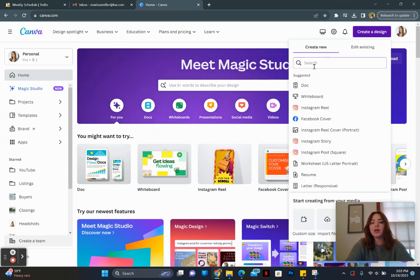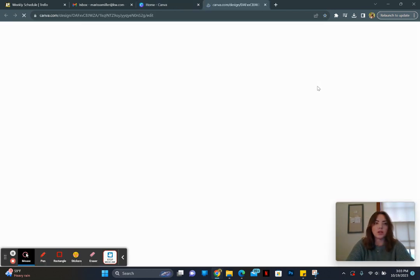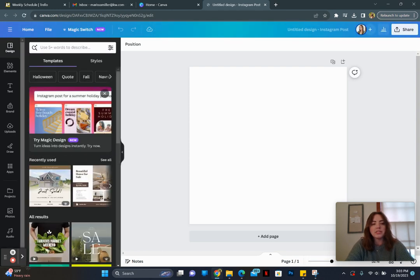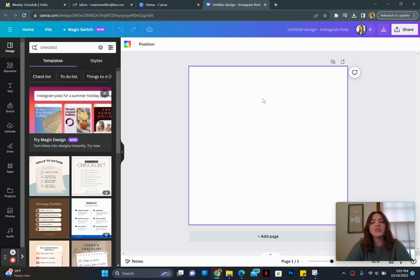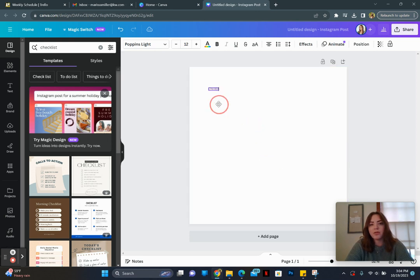We're going to come up here and create a design — we are going to do a square Instagram post. Next, we want to make a list. Let's say we want to make a checklist, so instead of just starting from scratch and being like, okay, we're adding a text and we're like, okay, checklist, and then how do I make this prettier...